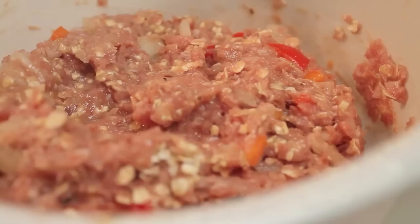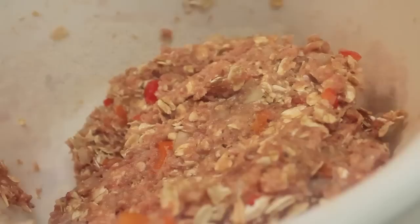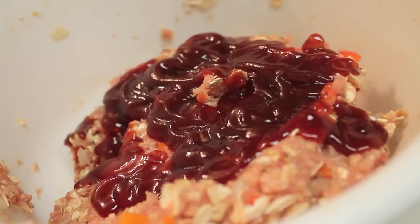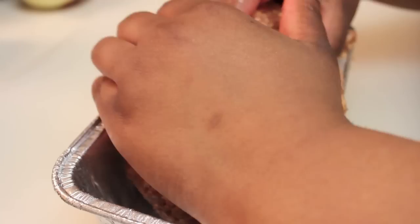Now I'm going to add in my fillers. My first filler will be oatmeal — I love using oatmeal in all of my meatloafs. My second filler will be plain breadcrumbs; if you want to use seasoned breadcrumbs, that is completely fine, this is just my preference. And now I'm going to add in my favorite barbecue sauce and use my hands again to make sure everything is well incorporated.